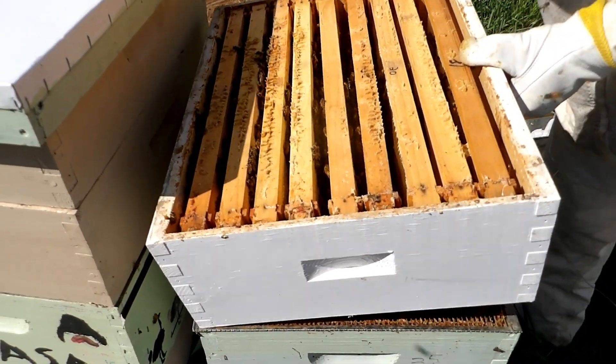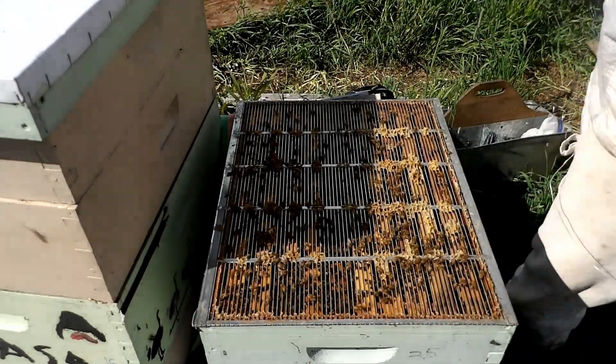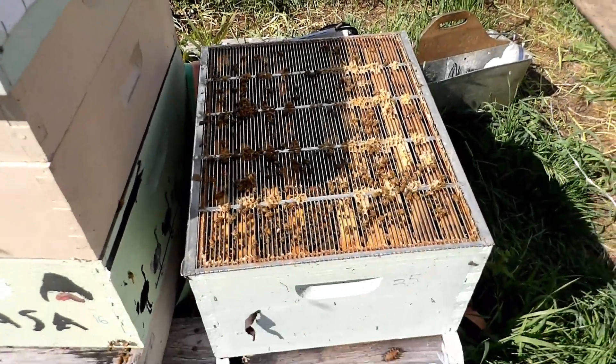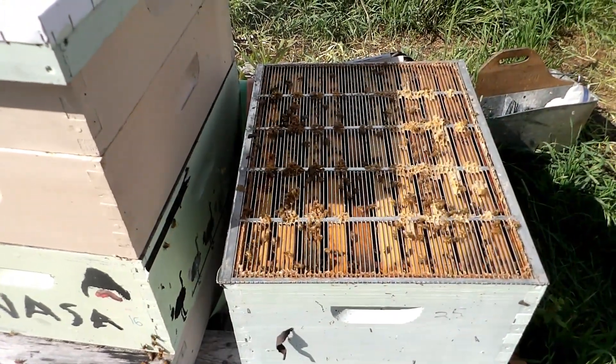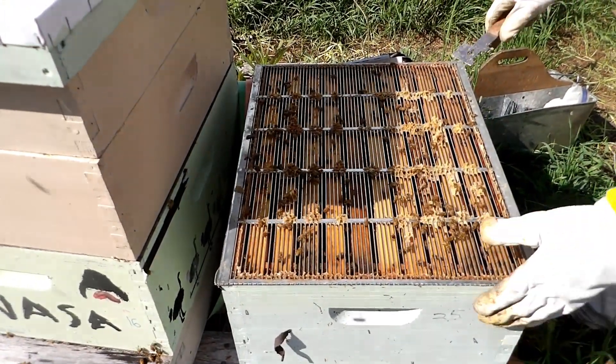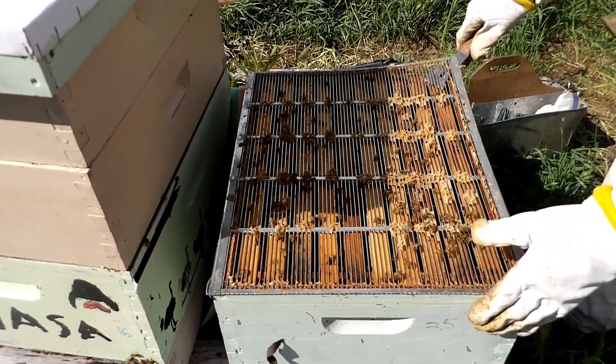Get down into the queen excluder here and start checking our frames of brood. Make sure everything is looking good for us.